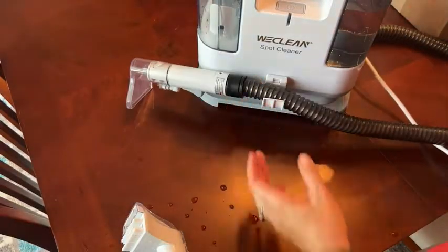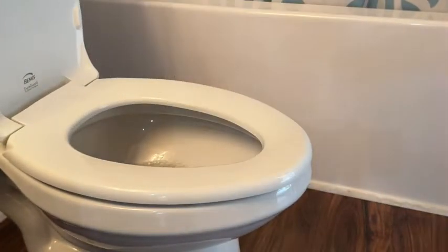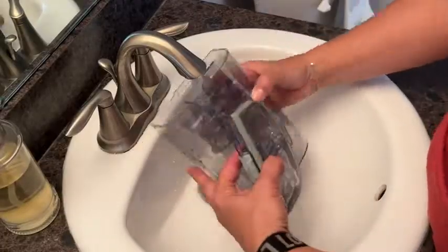I couldn't believe how dirty the water was coming from the dirty water reservoir, but that was also easy to empty and to clean out itself.